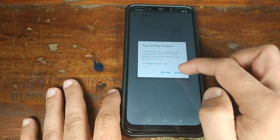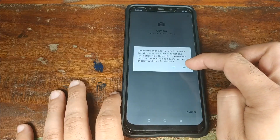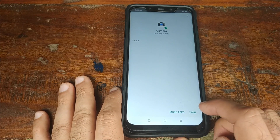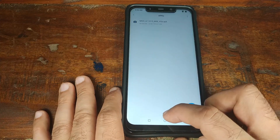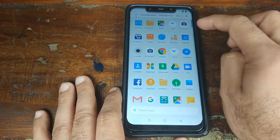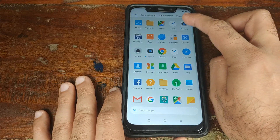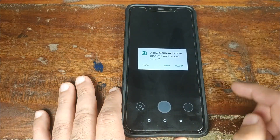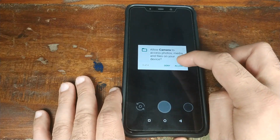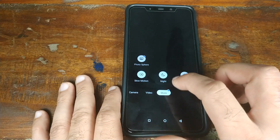If you get warnings, click OK and accept to turn on Play Protect. If you get a virus scan message, click Yes. Once the Google Camera APK is done installing on your Xiaomi POCO F1 phone, click Done, then click the Home button. Open your app drawer and you will see the icon for the Google Pixel 3 camera. Open it and grant all the permissions it requests.